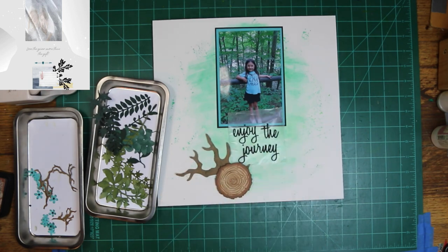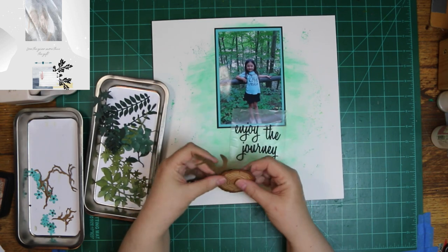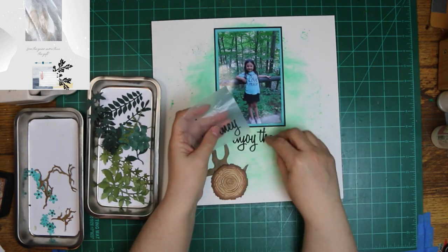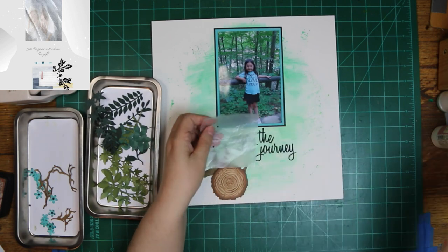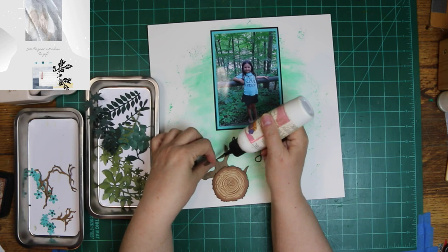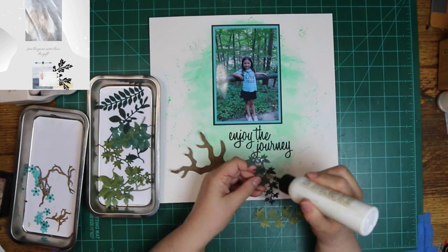The title is from Tim Holtz, and it's either Adventure or Travels — the name of it. It is discontinued, but I ran across it in my dies the other day, and I think this is my third time using it now. I used to use it all the time, but you know how it is — you use something and then it gets set aside, and you use other things, and then you find it again and think, oh, I've got to use it. So you might see it a little bit more.